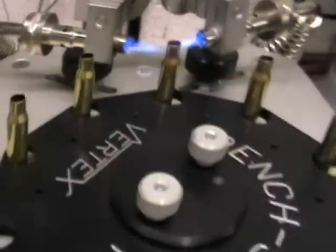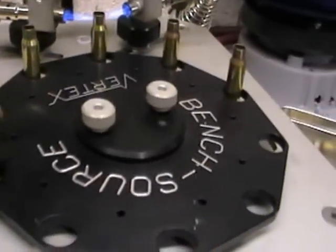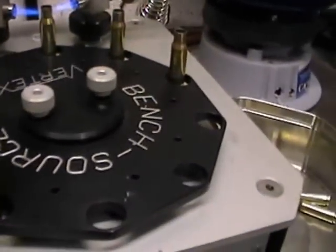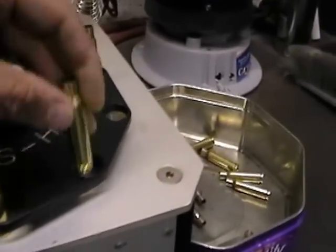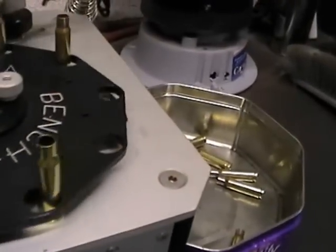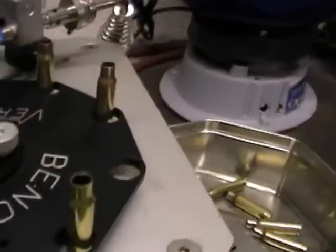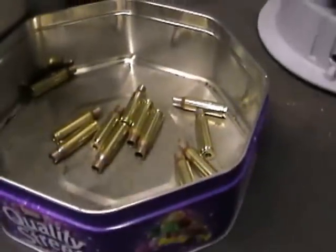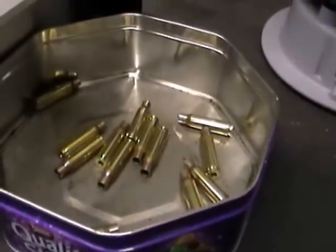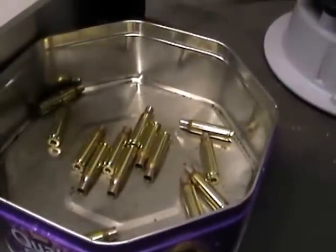We'll just put a few more into the shell holder. This shell holder holds 10 cases, as you can see — real simple operation, doesn't take long. They come round on the plate and pull down automatically into an old Quality Street tin. You know they do have uses instead of throwing them away — save them for something.